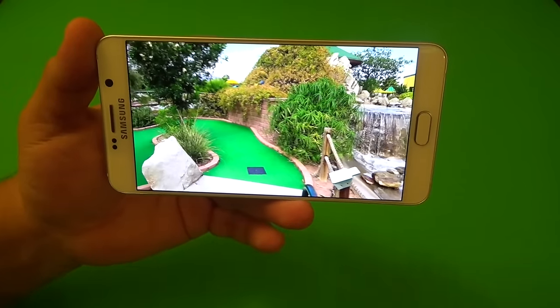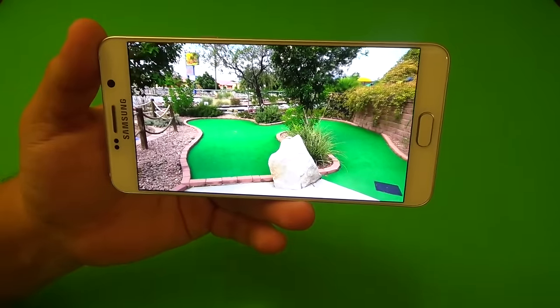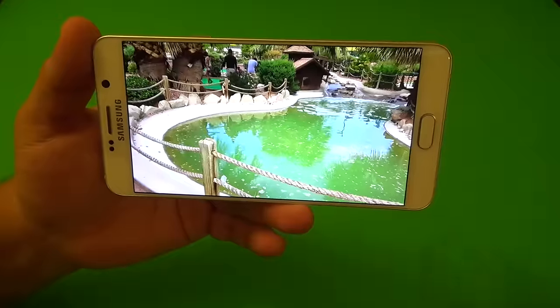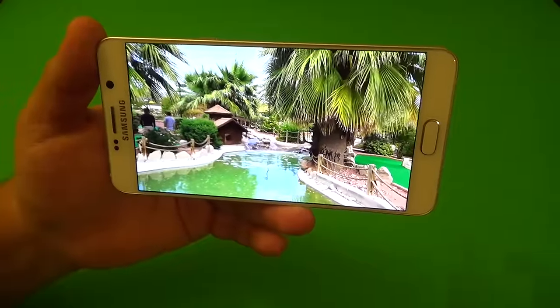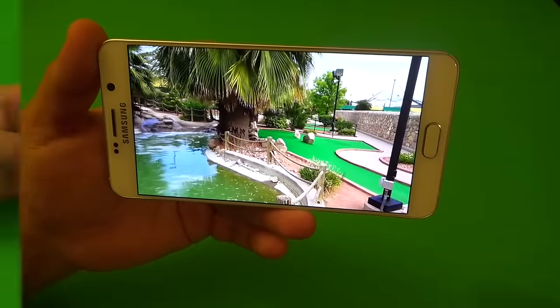Colors look amazing, the screen looks gorgeous. The size for me is a perfect size. I can do multitasking on the screen with no problem whatsoever, and it's just gorgeous. I can't complain about how this phone looks at all. Definitely the display is one of the high points of this phone.